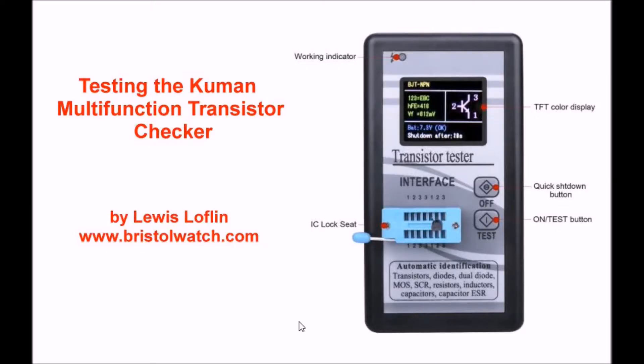Hello, here I'm going to be reviewing and testing the CUMIN multifunction transistor checker that you see in the picture. It has some interesting features, in particular this very nice TFT color display, which is nice to look at and superior in that respect to the MK168 that I used in other videos.